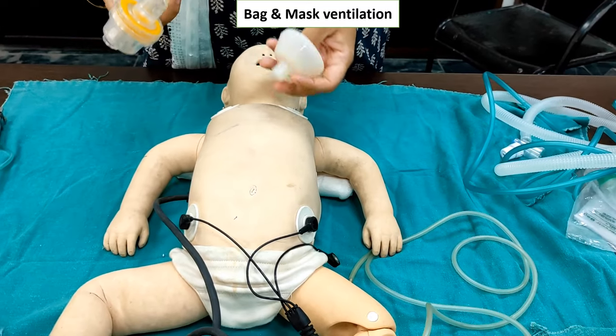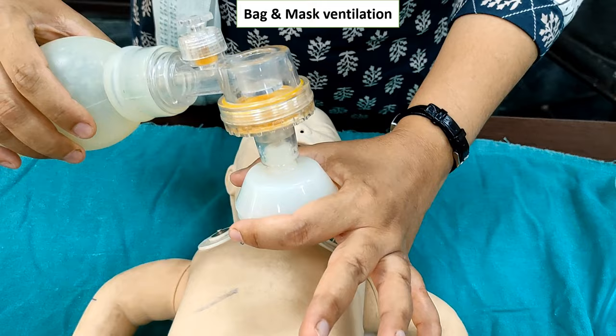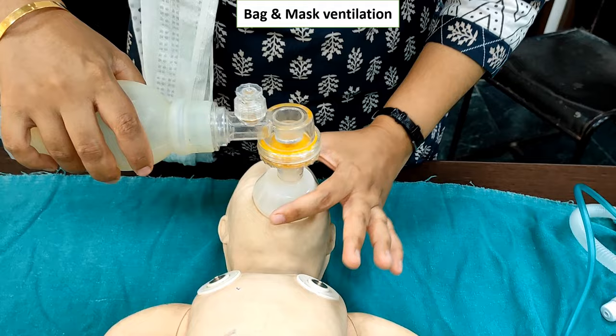In this video you can see how to give bag-mask ventilations. First, select the proper size of the mask. Then make the C-clip by keeping your index finger and thumb over the rim of the mask, then cover the chin, nose, and oral cavity to complete the C-clip.